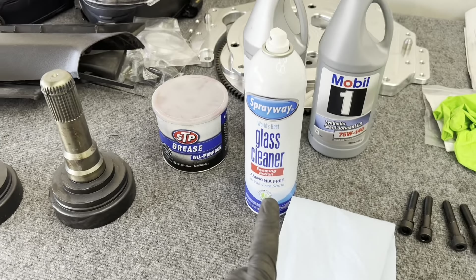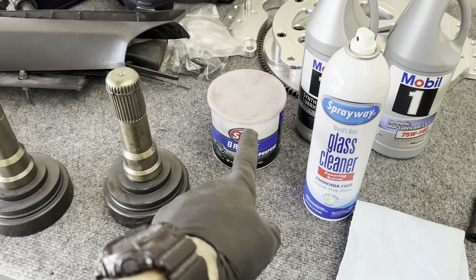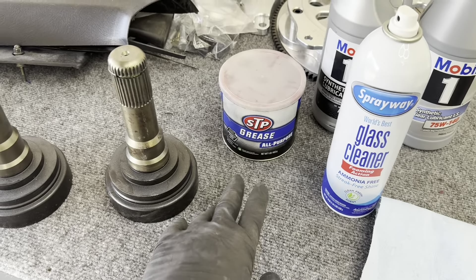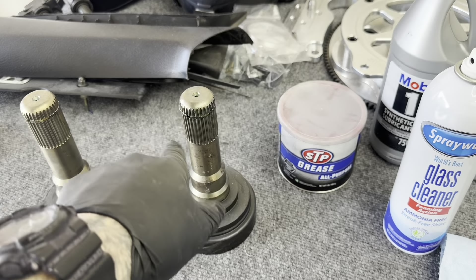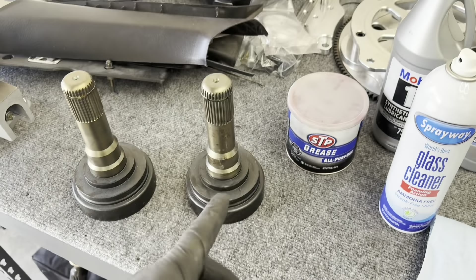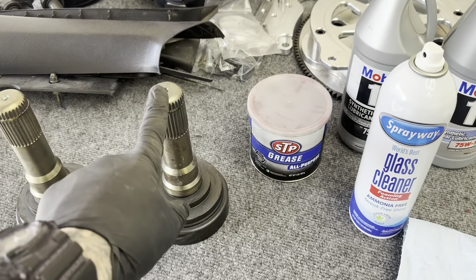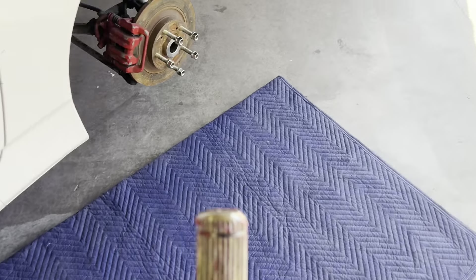So I'm going to get these axles in here and talk about some of the benefits of the kit. The first thing I'm going to do is take some spray-away glass cleaner, just clean these up really good — they've been sitting, got a bunch of dust on them. And then I'm going to grab some grease. I literally grease everything anytime I'm trying to stab a shaft into any other surface, whether it's transmissions or stub shafts.